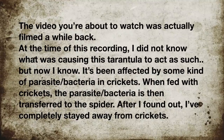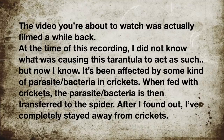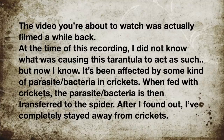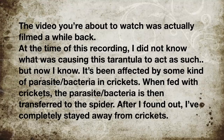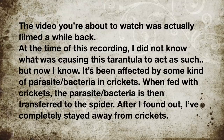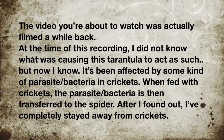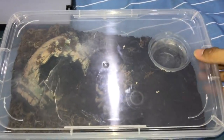The video we're about to watch was filmed a while back. At the time of recording, I did not know what was causing this tarantula to act as such, but now I know — it's been affected by some kind of parasite or bacteria in crickets. When fed crickets, the parasite is transferred to the spider. After I found out, I've completely stayed away from crickets.